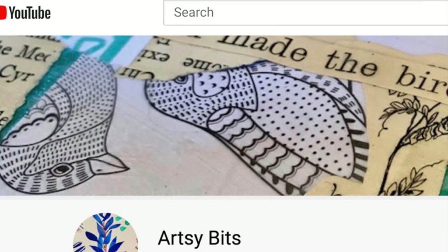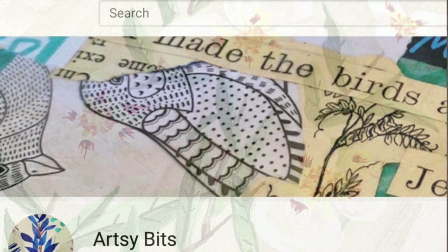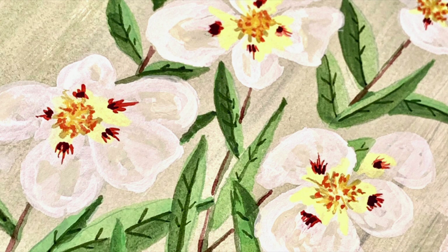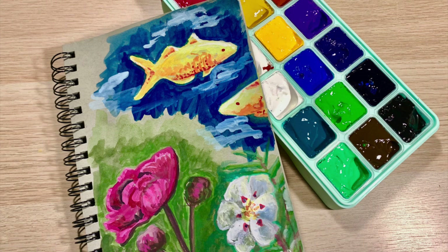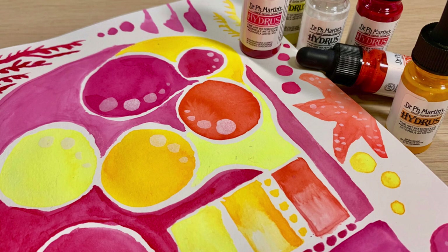If you are interested in stuff like that and want to see more of my own kind of behind-the-scenes artistic journey and different supplies and things I'm trying out, I've created this new channel. It's going to go live tomorrow if you're watching this the day it was uploaded. There is a link in the description box below that says subscribe to my Artsy Bits channel. It'll be a little bit different from this channel, which is why I'm keeping it separate.